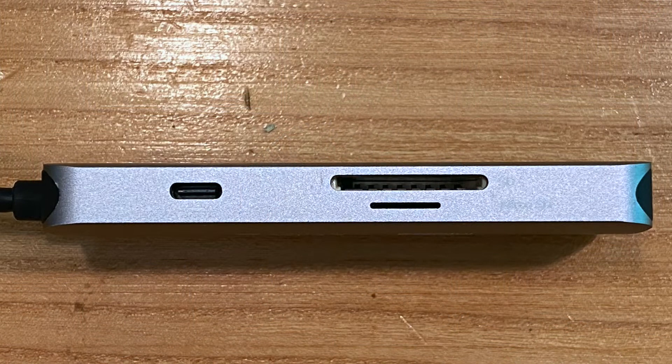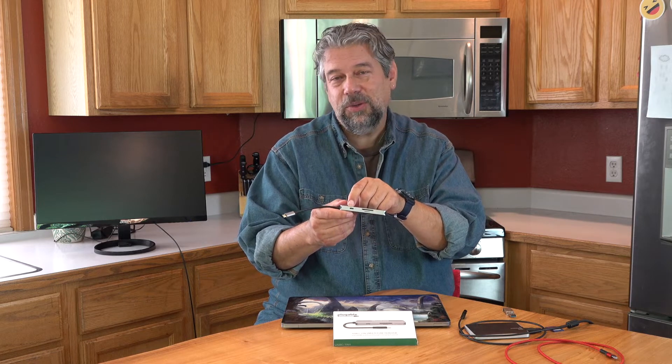On the other side — one of the most interesting sides — is the SD card, micro SD card, and USB-C with power passthrough. It can power through up to 87 watts, and I'll show you charging my laptop through this while using all the other devices. You can also use this for DisplayPort because it uses alt mode, supporting a USB-C display at 4K at 30Hz, or 3440 by 1440, and it'll work great at 1920 by 1080.